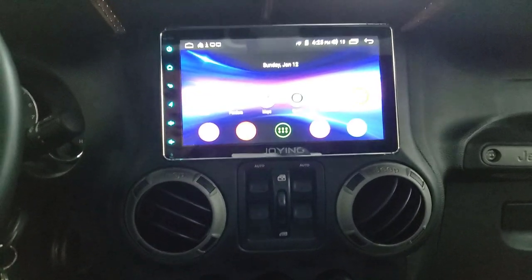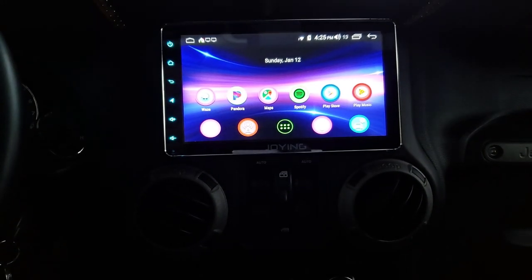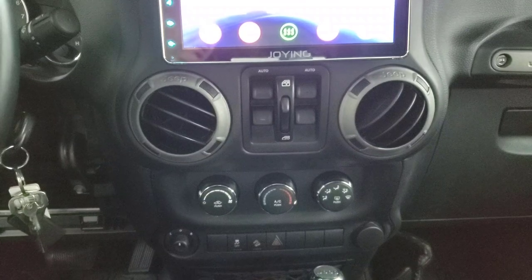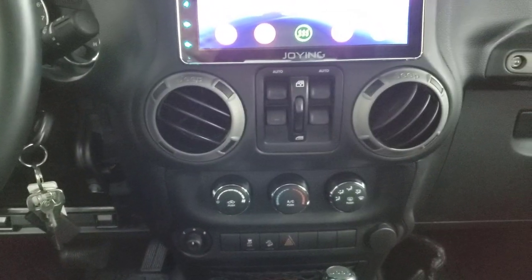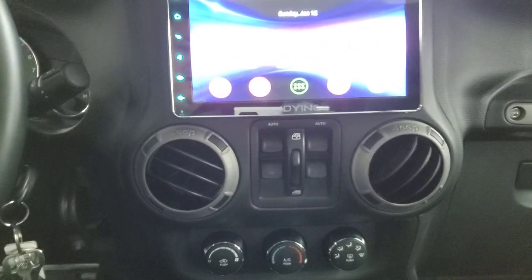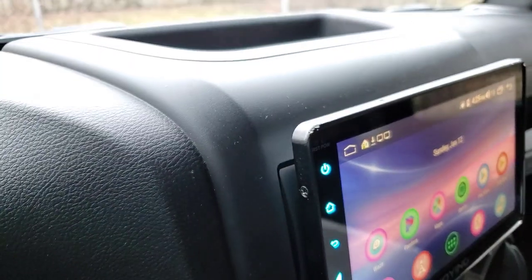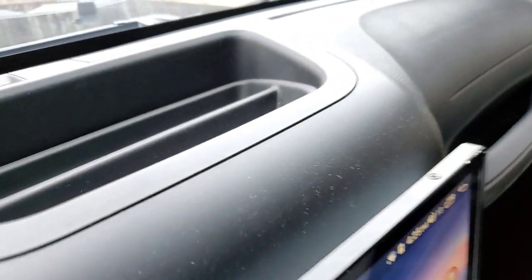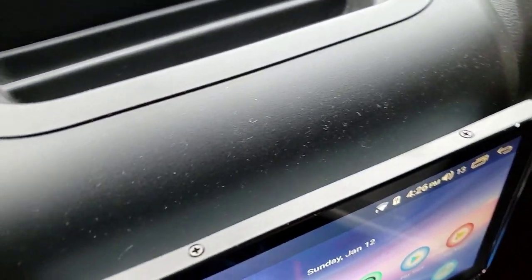I'm going to record this video on the Joing double DIN head unit in my Jeep Wrangler. You can kind of see it's a Jeep. This is a universal head unit, so it doesn't matter what vehicle you have. You can see it kind of floats off the dash like a tablet.